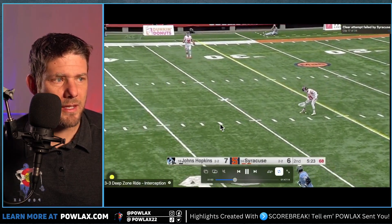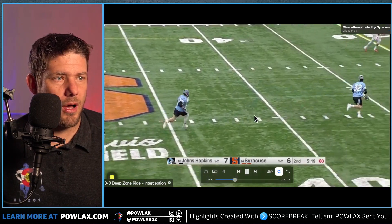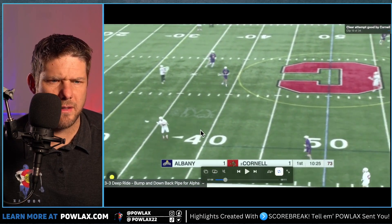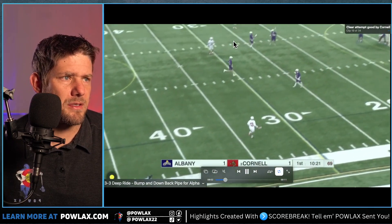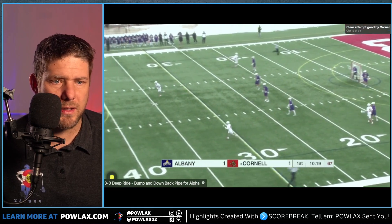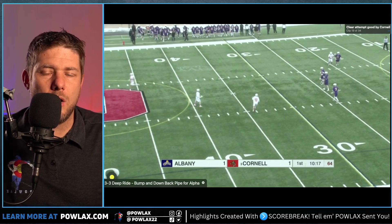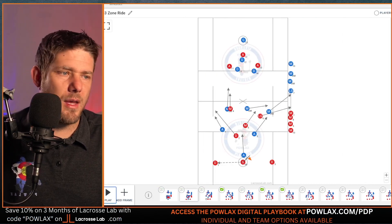Here we see why getting in those passing lanes is so important — a player picks the ball off and they get into good offensive transition. In the next clip, the ball is passed up and we see our midfielder get down the back pipe, making sure we're not giving up any type of transition. The 3-3 deep zone ride is a very safe ride. If we want to put a little bit more pressure on them, we're going to run the 2-down windshield wiper ride.